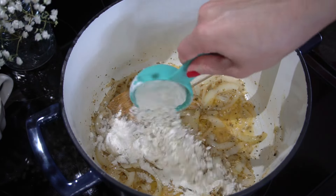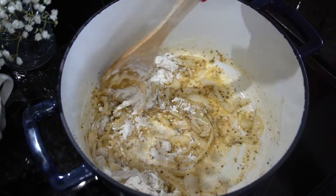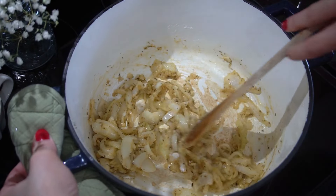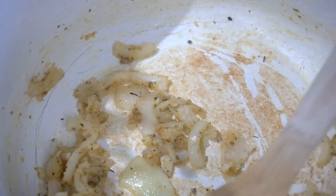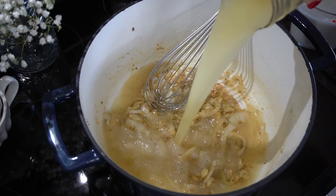I only cook that for a minute and then I'm going to add our thickening agent. I'm using flour, so we're making a roux here. Add your flour and then continue stirring so that you can incorporate all the flour in with the liquid — keep stirring so that it doesn't burn to the bottom. Cook it for about two minutes to cook out the raw flour taste, and then we can start adding our liquids.